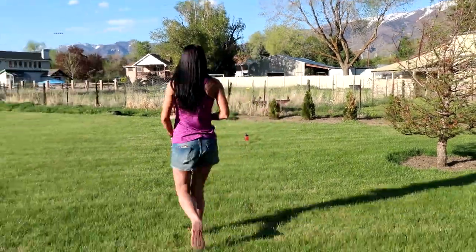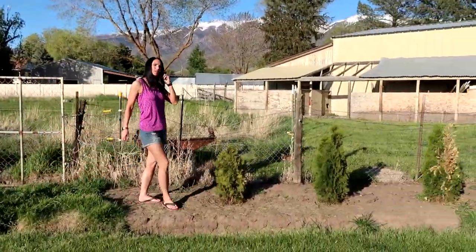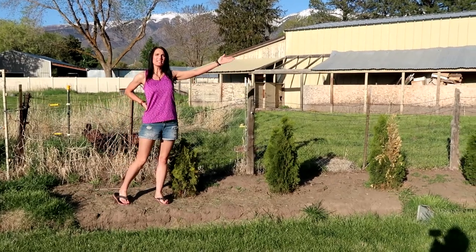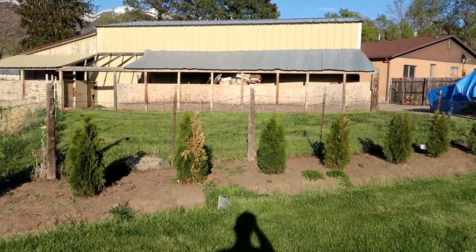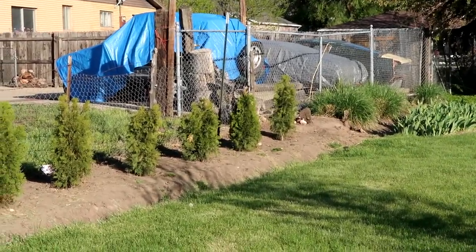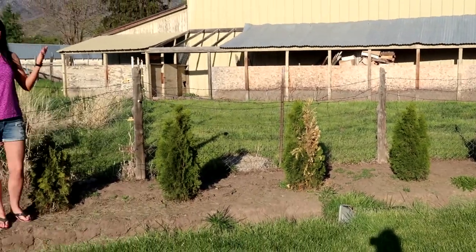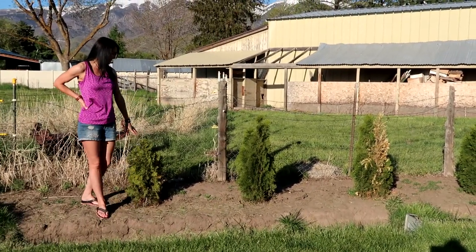Hey guys, welcome — Kat Ray here. I just wanted to do a very short video and give you an update on my arborvitaes. Let's go take a look. These are the arborvitaes that I planted along our fence line — the privacy fence from our neighbors. They all look extremely good; this one looks wonderful.